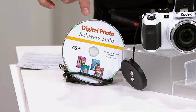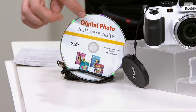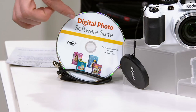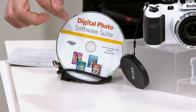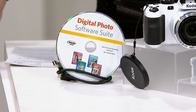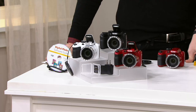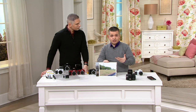On that DVD, you're getting a digital photo software suite which is going to allow you to scrapbook, edit your photos, and print photo projects. There's even a cool Hallmark Card Studio Express application on here that allows you to create your own Christmas cards and things like that. Five easy payments of $33.17. Well, the proof is always in the pudding, so let's show you what this camera can actually do.